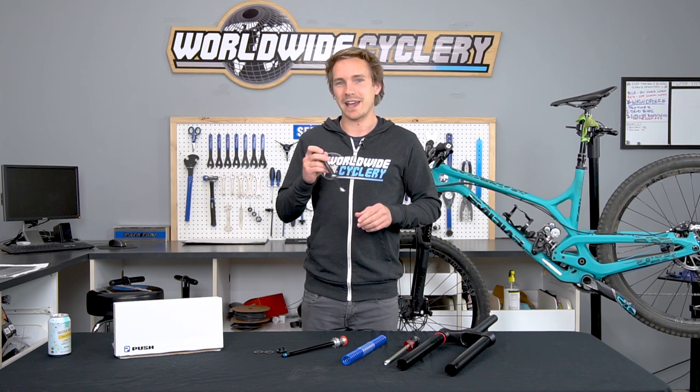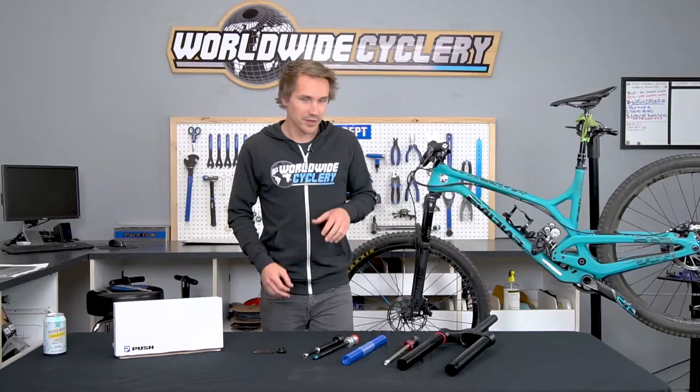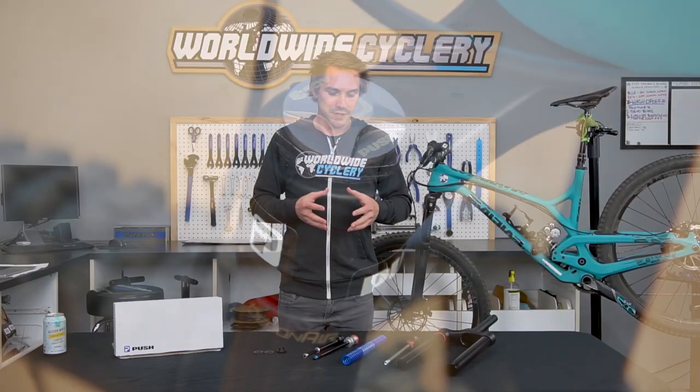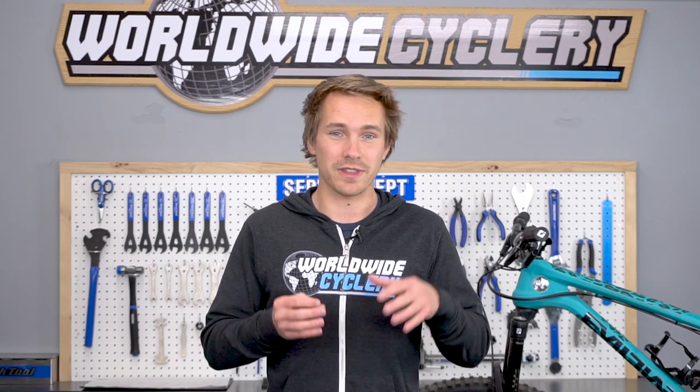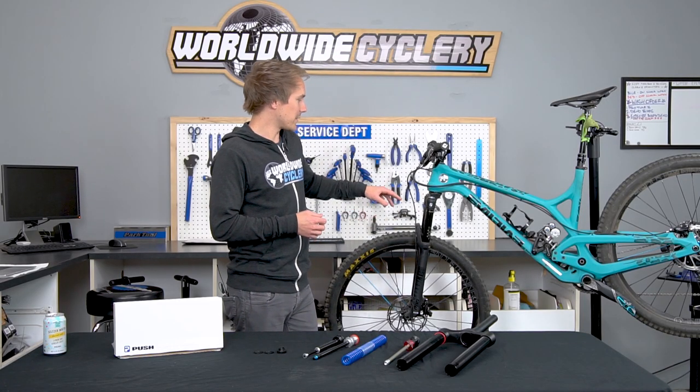Now let's dive into whether it actually works. When you consider what the ACS3 coil kit does, the first thing you're wondering is: is it actually going to make your existing fork better? Your existing fork was expensive and works very well. You're wondering, is this really the best of both worlds in terms of air and coil? That was the coolest part for me when I got to go out and test it — I've spent extensive time on a Pike, a Lyric, and a 36 without the ACS3, and then put it on this bike with a 140mm travel Pike.